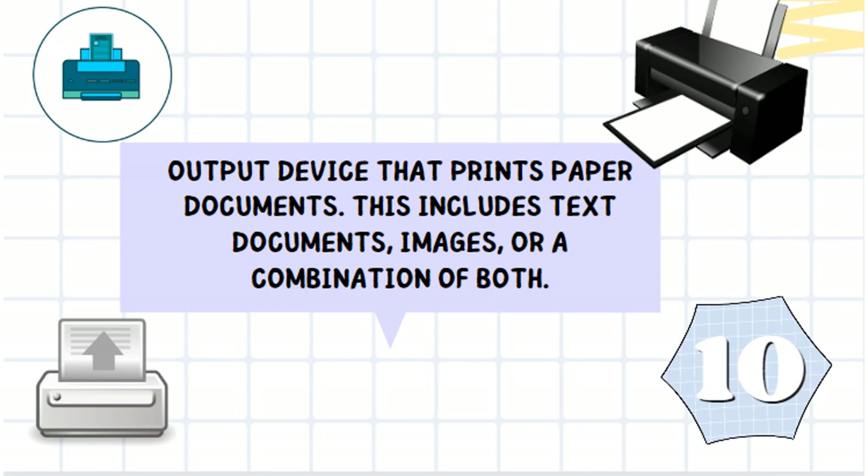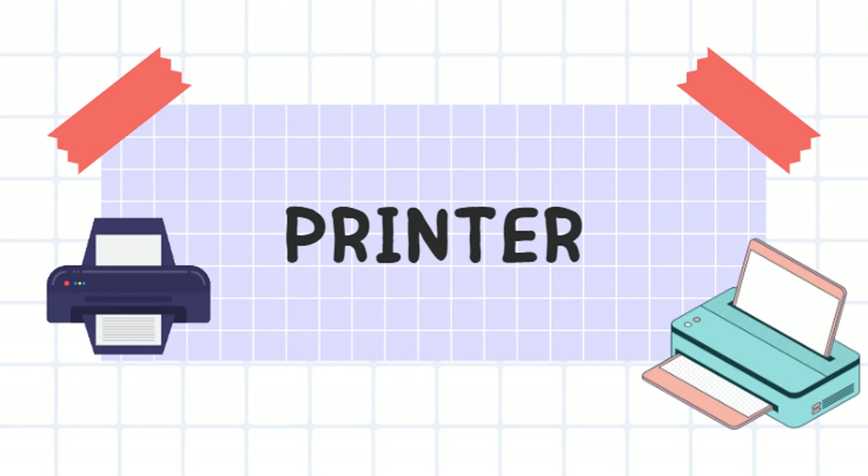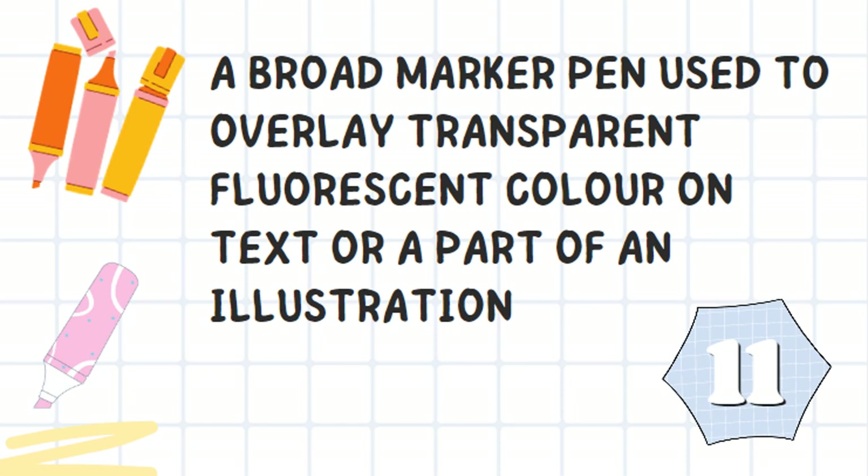It's an output device that prints paper documents. It includes text documents, images, or a combination of both. It's a printer.